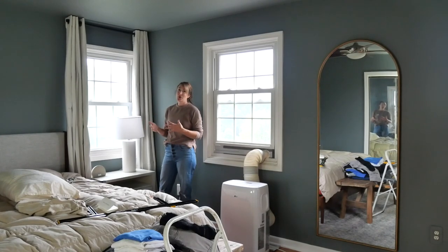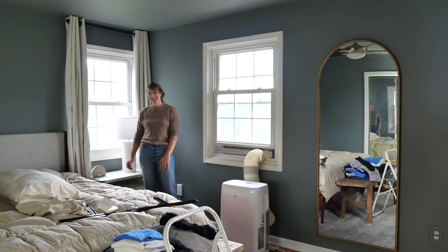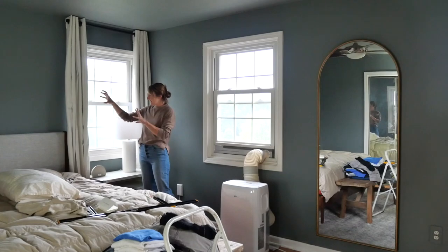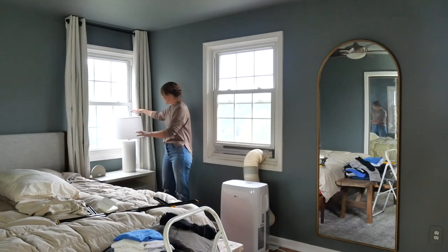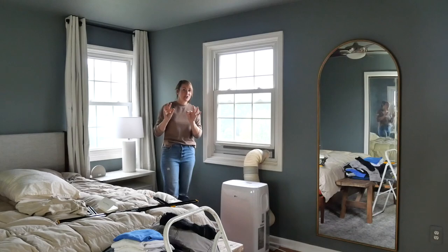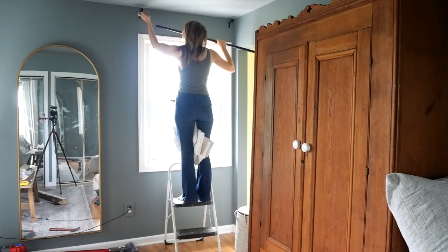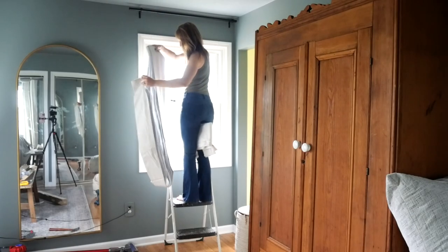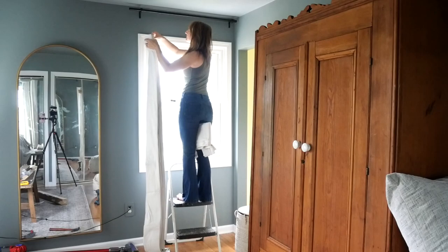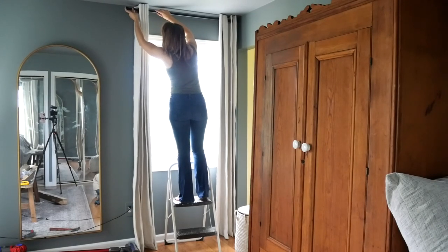A lot of people don't hang curtains and that's okay, but I like curtains. Once I get all the wrinkles out and fluff it, it'll look a lot better. When hanging curtains I go as high as possible and as wide as possible. Normally I would say have six to seven inches on the outside of your frame, but since my frame is up against a wall, we're just working with what we have and using the height to our advantage.